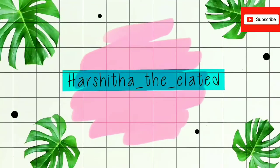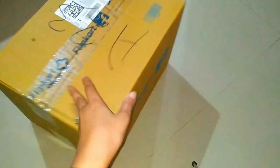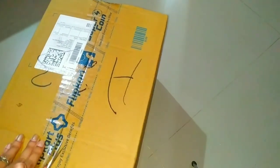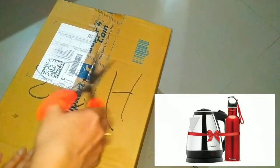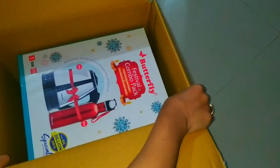Hey guys, welcome back to my YouTube channel. Today in this video I'm going to unbox and review my Butterfly Rapid kettle of 1.5 liter. You'll get a free 750 ml water bottle with it — it's a combo offer, a special deal from Big Billion Day, and you can see it on the box itself.